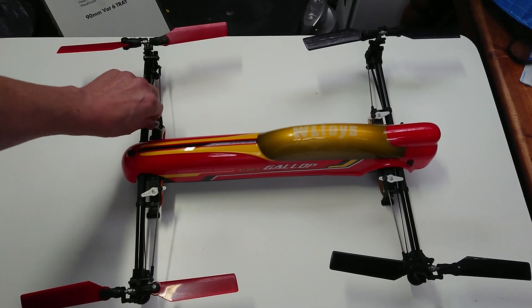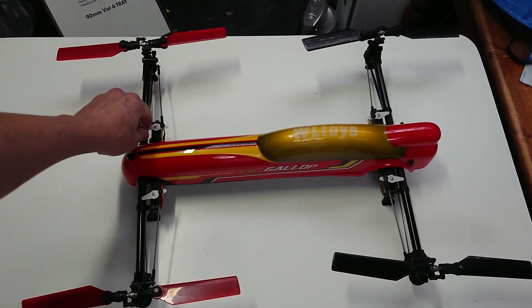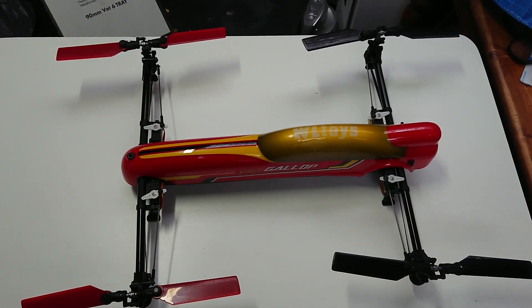It will also do 3D flight — it will fly upside down — and it's just amazing to see this thing in the air.